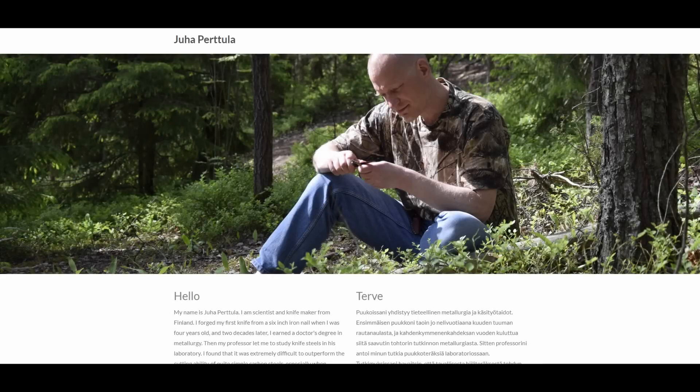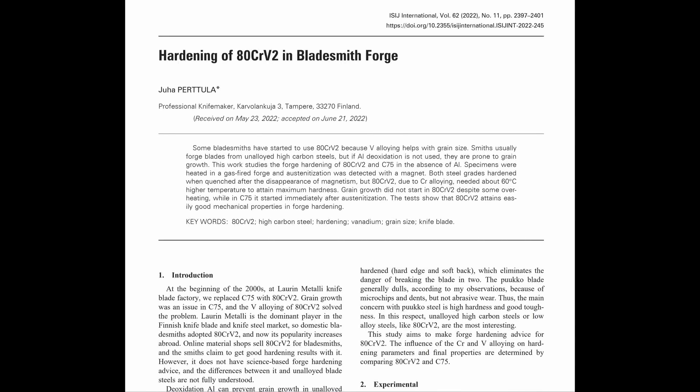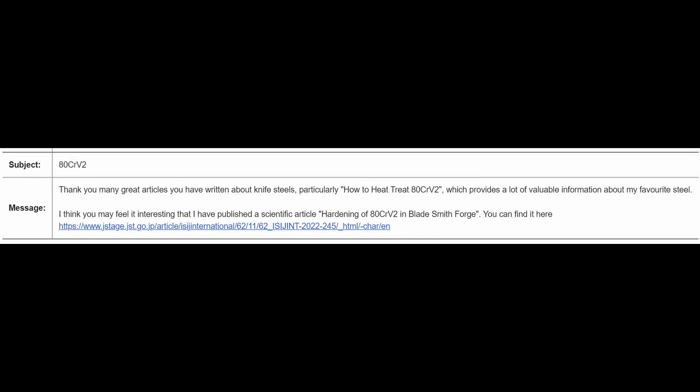That person is knife maker Juha Pertula. He is in Finland and he makes a lot of pukos, as you might imagine. The more interesting thing about Juha, more than his dashing good looks or his knife making, is that he has a doctorate in metallurgy and has published several studies on knife steel. He very recently came out with a study published in a journal on heat treating of ADC RV2 with simple methods. I thought the paper was very interesting. I was thinking about doing a video or article about it, but sometimes you get a little worried — if you have some criticism of a study, sometimes they get upset. But then Juha emailed me and said hey, did you see my new article? And I said yeah, I wanted to talk about it. He was on board, so we talked about his studies and we're going to discuss them here in this video.